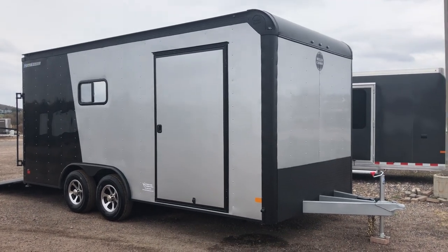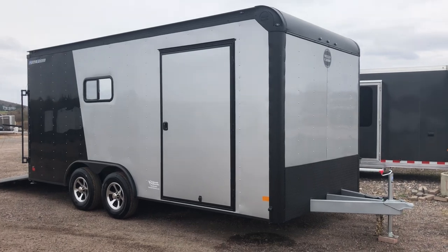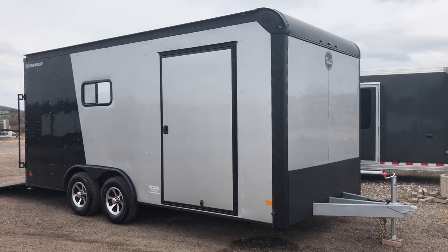Hey everybody, it's Colorado Trailers. Wanted to show you guys a really nice Wells Cargo that we have in stock. This one's a 2019 Wells Cargo 8.5x18, insulated with windows. It's also rated for a car if needed, so you guys can haul cars or toys in here.